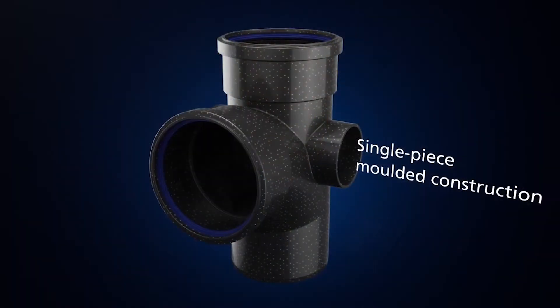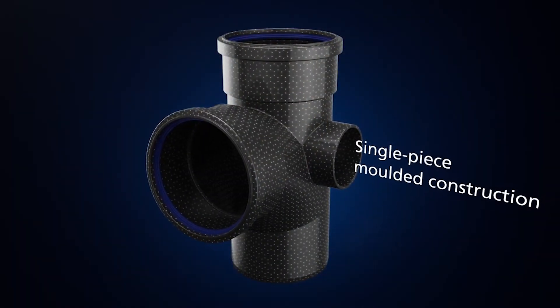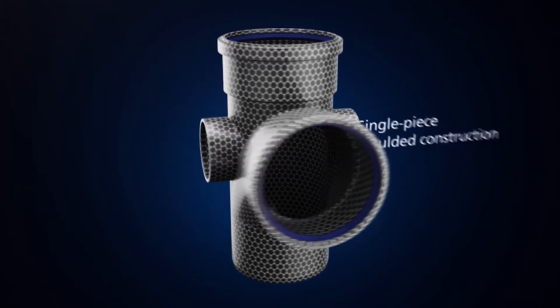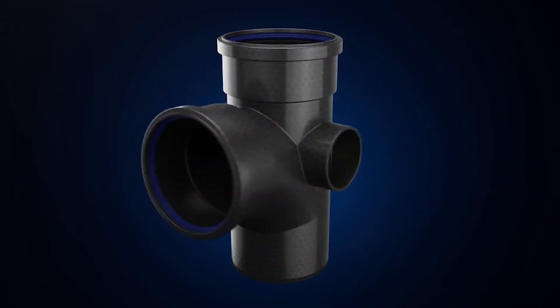With one-piece moulding technology, the integrity of a drainage system is vastly improved because there are no moving parts on that product, so it has less chance of failing over time.